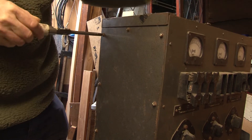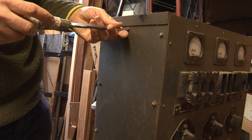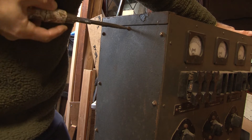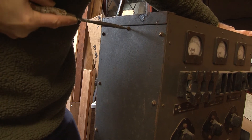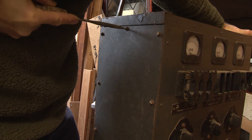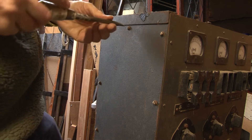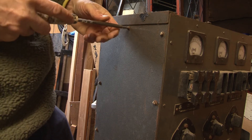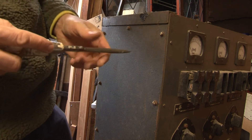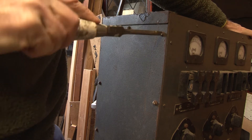Sometimes there's a technique of actually trying to do them up slightly to break the rust seal — that sometimes works. Either that or tapping them, and finally probably putting some heat on with a pencil gas torch might help. I've started to chew that one so I need to be a bit more careful. There will always be one screw that is super tight, but we will get there.